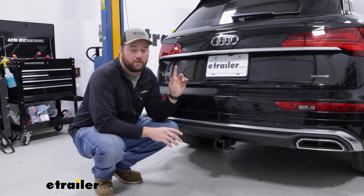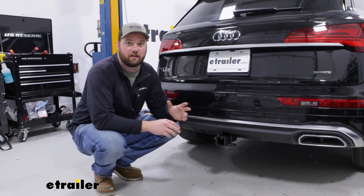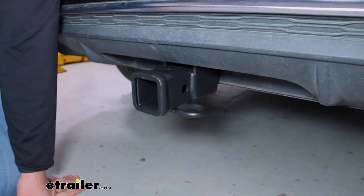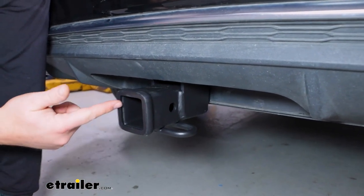It'd be very, very difficult to fit a bike in the back of an Audi, and if you've tried, you probably already know that, so putting a bike rack on the back allows you and your friends to take your bikes to and from the trail. Our hitch is going to feature a 2-inch by 2-inch hitch tube opening, which is going to fit a lot of accessories. That is the most common hitch size.